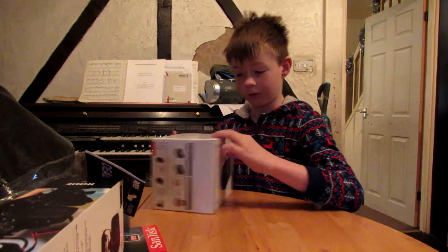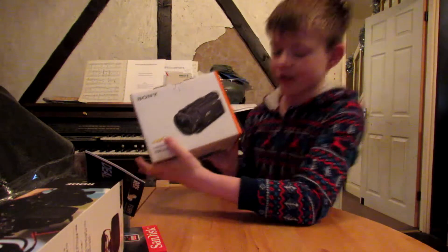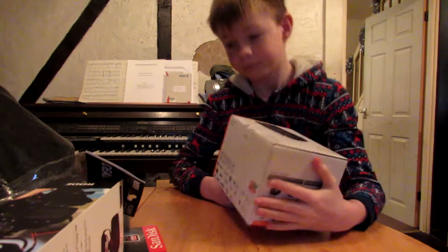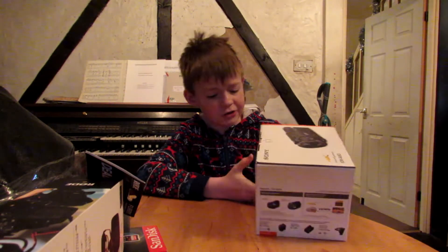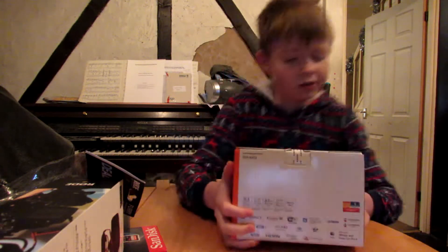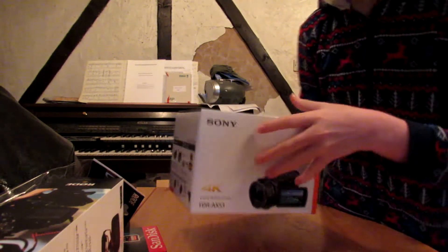First of all, we'll go for the big attraction. This I've been waiting for for like weeks. It's got all the stuff about all the features and everything. If you want to hear about why I chose this, I might make a separate video. So here's the box — it's got some specs on the back, some of the stuff it can do, and pictures on the box. As you can see, it can shoot in 4K.